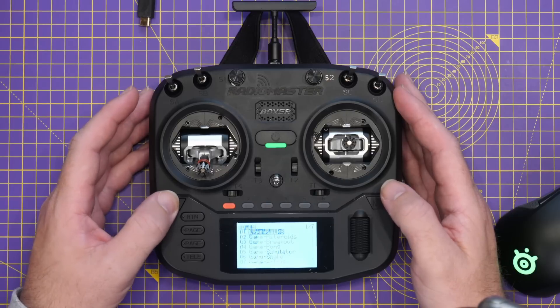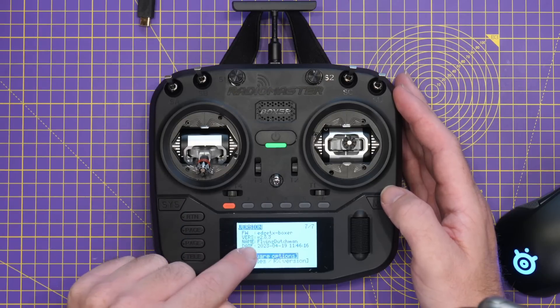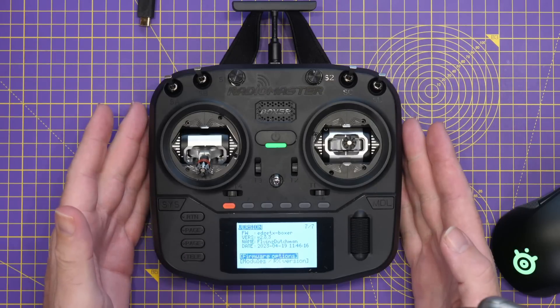If we go back into the system menu, you can now see that we're on Edge TX Boxer version 2.8.3, Flying Dutchman, and we now have all of the latest info showing down there. Now that process updates the main radio firmware itself, but what it doesn't update is the internal ExpressLRS module.